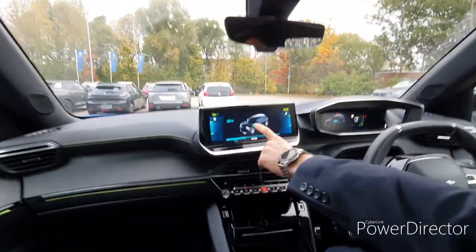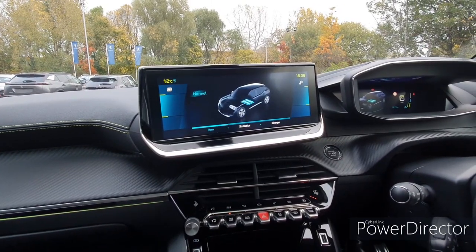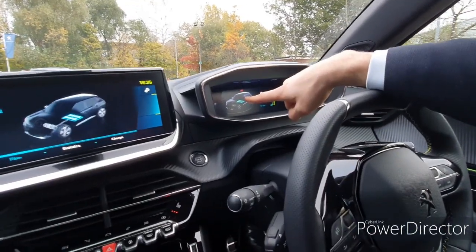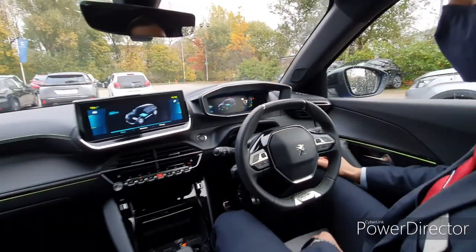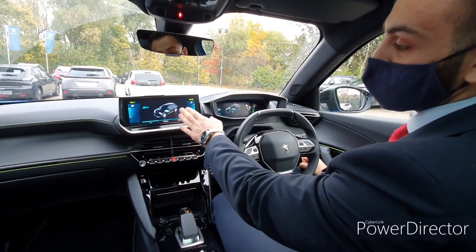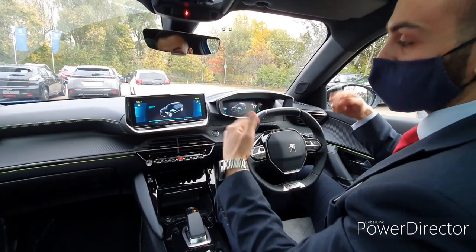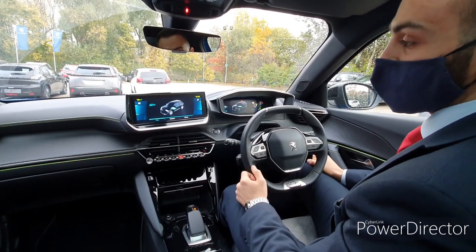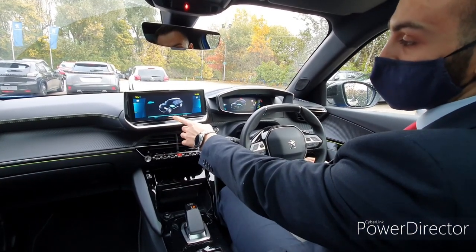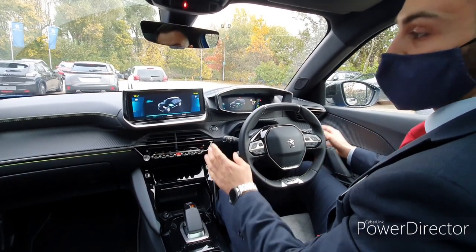At the minute this car's got a full battery, so you can see that from these little power cells there. As the power cells get depleted they'll obviously go down and down, and so will your range limit on the side — similar to a normal fuel gauge. As we're driving along, the power will be coming from the battery to the wheels, so you'll see the dynamo turning and the wheels going in a forward motion. Then every time you put your foot on the brake pedal it will put power back from the wheels into the battery.